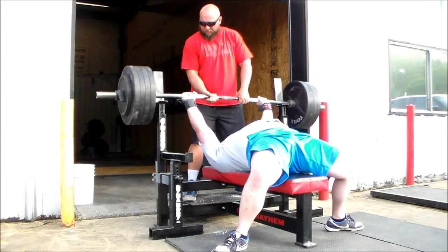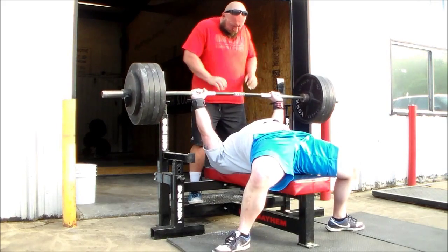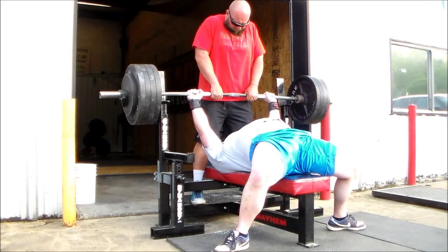I was happy with the session, accomplished what I wanted to accomplish. Like I said, just working on breathing and technique. Another week or so of threes and then I will start peaking. So there it is, peace.